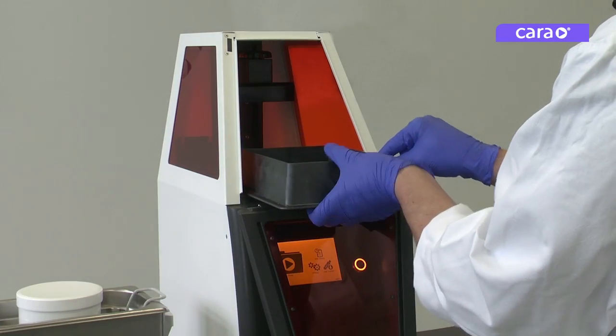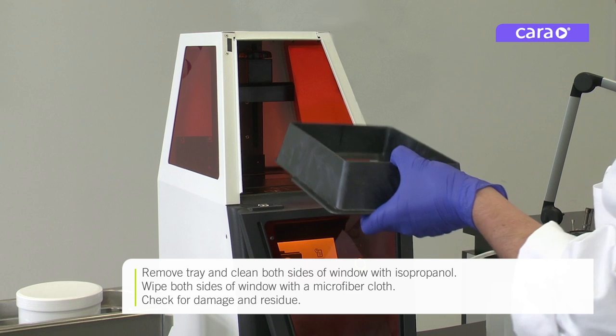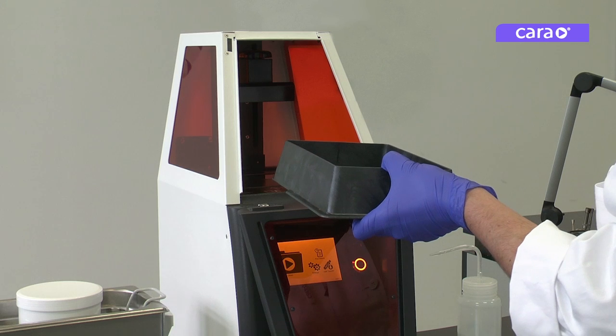Remove the tray and clean both sides of the illumination window with isopropanol. Wipe both sides of the window with a microfiber cloth and check for any damage or residue.